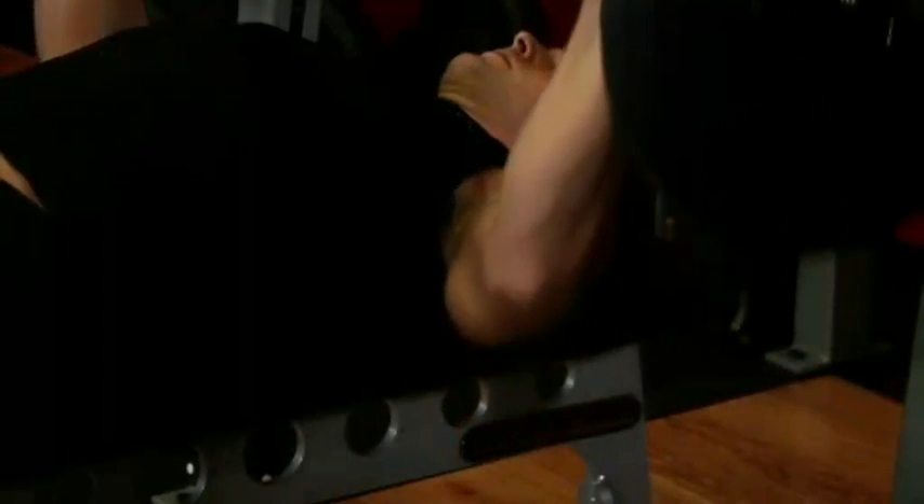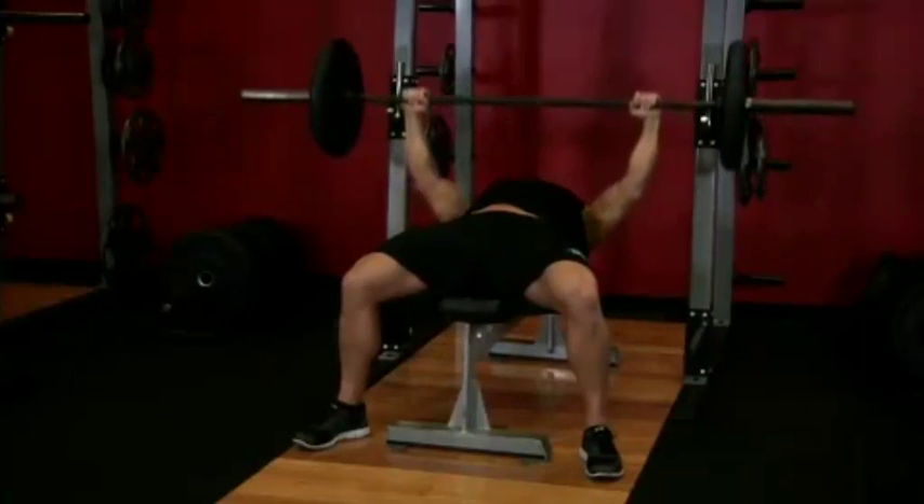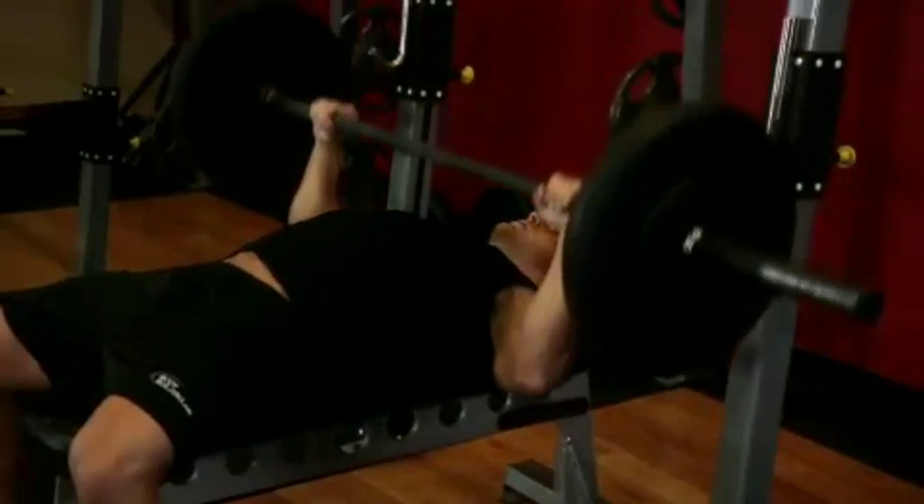Focus on pushing the bar using your chest muscles. Lock your arms and squeeze your chest in the contracted position at the top of the motion. Hold for a second and then start coming down slowly again.